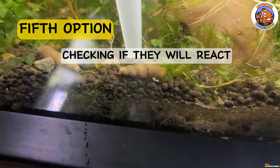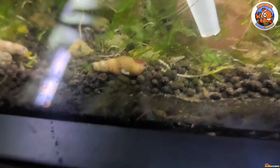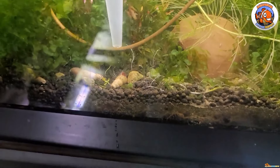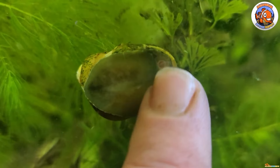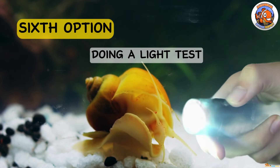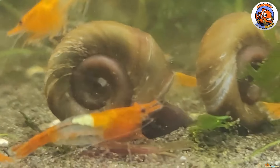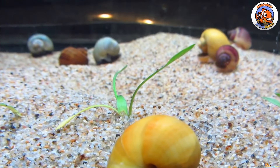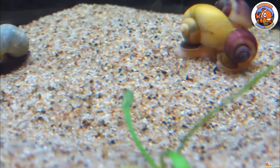Fifth is by checking if they'll react. Snails respond to specific outside stimuli just like any other living thing, so you can cautiously tap the snail shell to check whether it responds. If it doesn't move, your snail may be dead. And lastly on our list is by doing a light test. Try exposing the snail to a light bulb or flashlight when holding it in your palms. The likelihood of the snail being dead increases if you see nothing inside or if the body is somewhat shrunken.